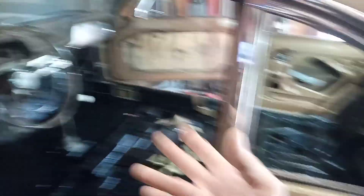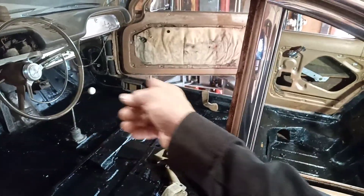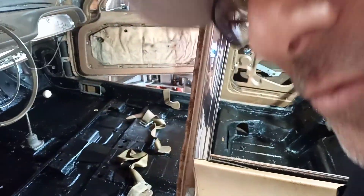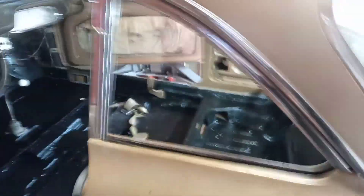When I get underneath I gotta clean up the underside, sand it down, fill in the rest of the holes where I did the pans, and undercoat it — clean it up and undercoat it. Work in progress. That's the Corvair build.